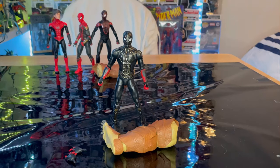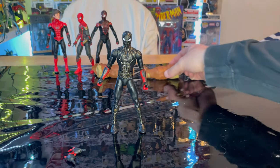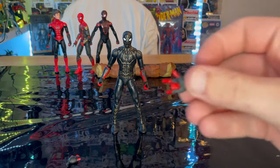Let's crack it open. Here is the black and gold suit out of package. Let's go over the accessories first. We get Armadillo's left leg, which we'll go over once we build him, and then we get two swooping hands.